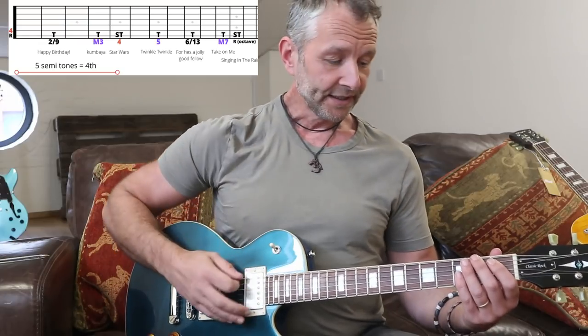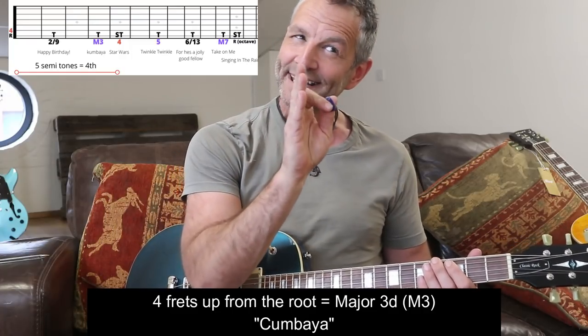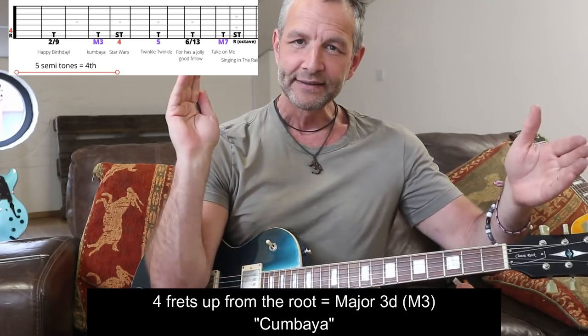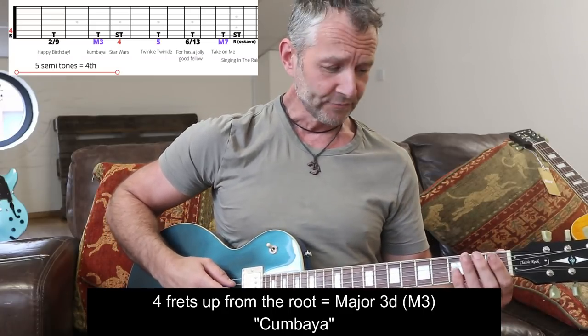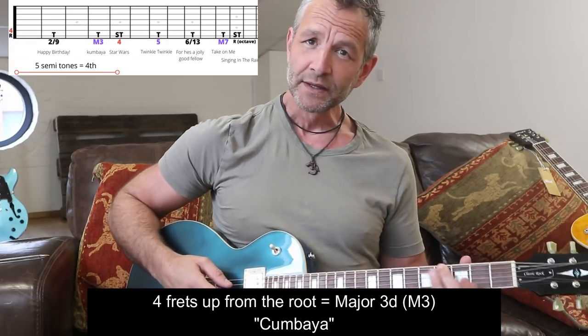In order to go to the next note in the scale, that note is called a third - a major third, big M3. Hopefully on the diagram it's written down as M3. A major third is four frets from the root. Now, I'm going to show you this in two different ways, because I want you to learn the intervals from the root - so I'm going to show you what a second, third, fourth, fifth, sixth, seventh, and back to the root all sound like. Trust me, we'll get there. So root to the second note is a tone; root to the third note in the scale is a major third.